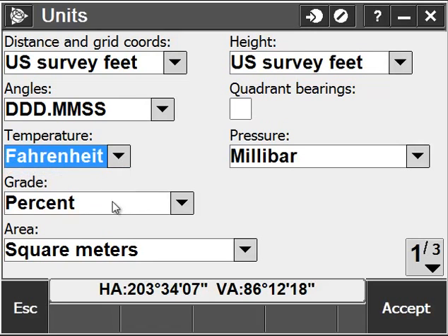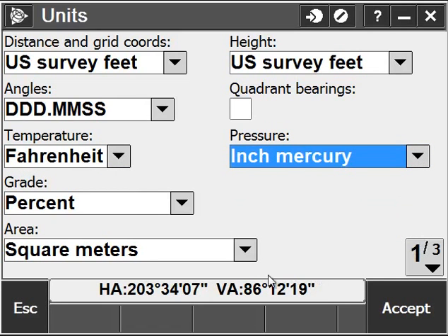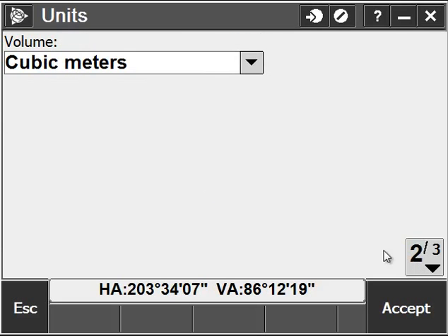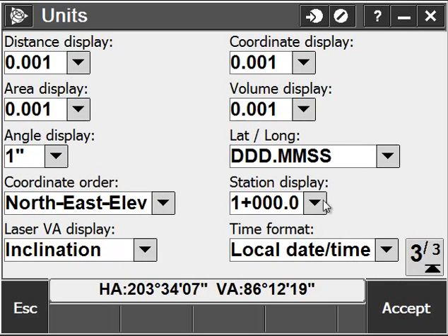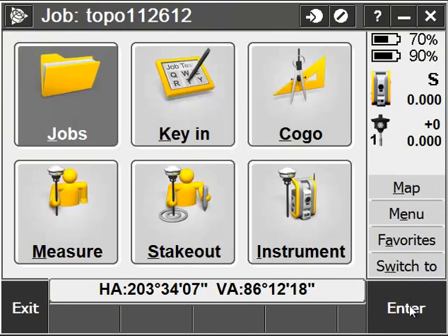These units are up to you — it really depends on what the job calls for and your preferences. I'm changing my units to All Match U.S. Survey Feet and my Stationing Preferences. Once I'm satisfied with my job properties, I'll click Accept.